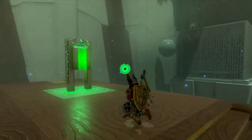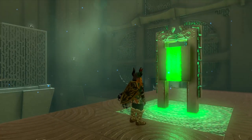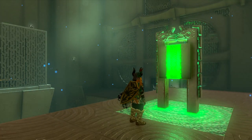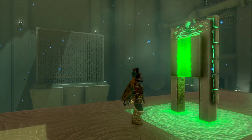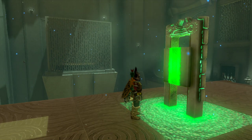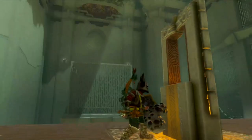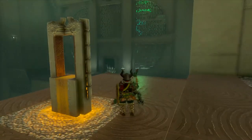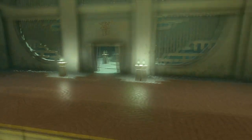Now we want to wait by this switch for the next ball to come. There it is. So wait for it to get launched up and hit it when it's over the target. There we go. That finishes the shrine.